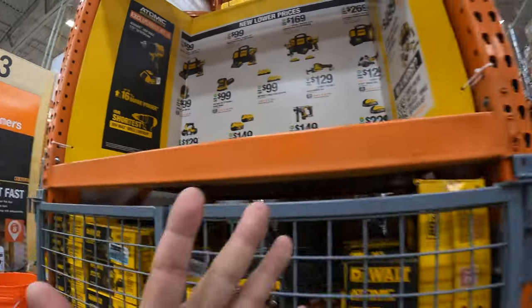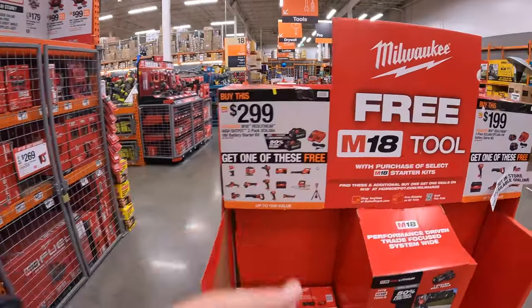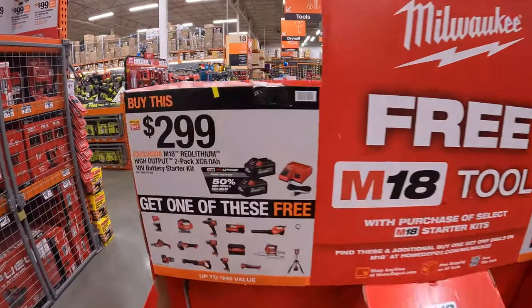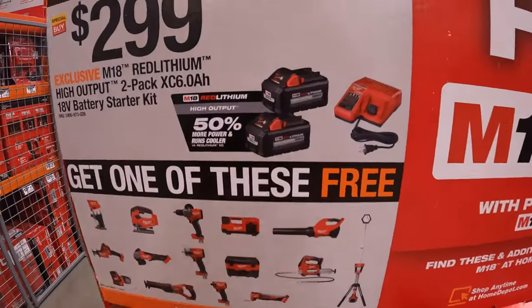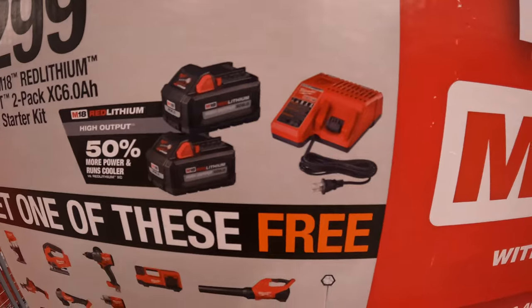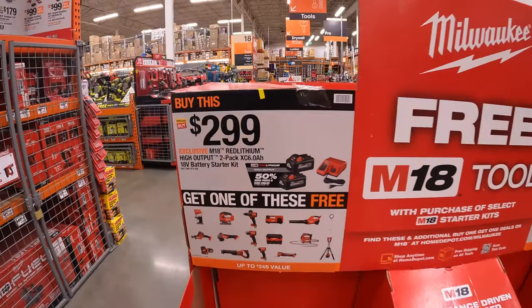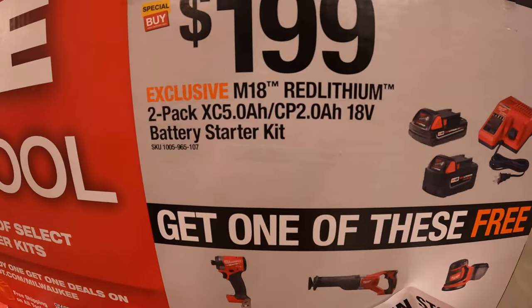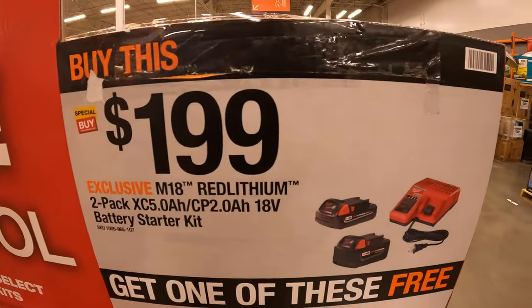These sales are awesome. Now over by Milwaukee, they do have a couple of their own BOGO sales. They do have for $299: two 6-amp-hour high output batteries and a charger, and you get one free tool. And then for $199: a 5-amp-hour battery, a 2-amp-hour battery, and a charger, and you get one free tool.